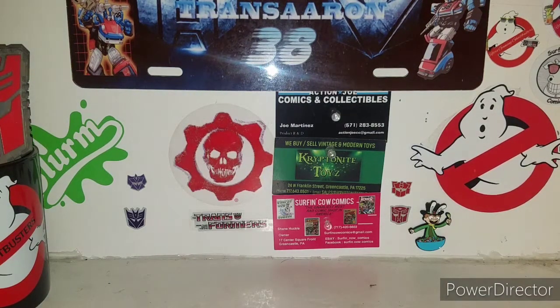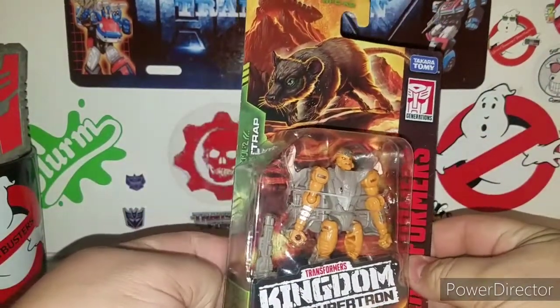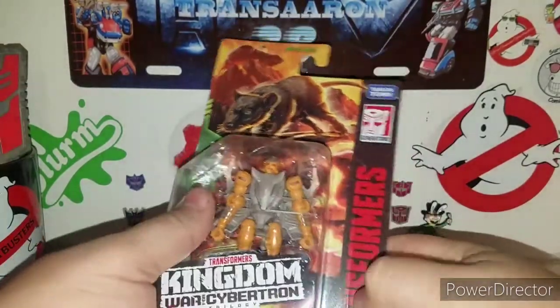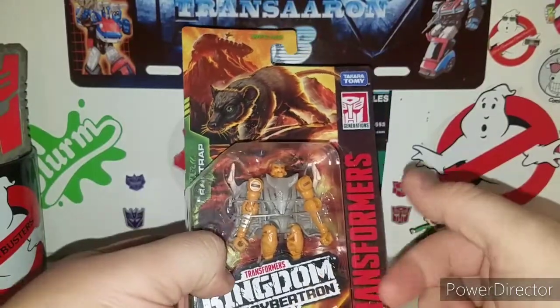What is up ladies and gentlemen, I'm back with another awesome Transformers review. Today we're taking a look at the new Transformers Kingdom War for Cybertron Trilogy Rat Trap. He's more of a mouse-looking figure for being this size.